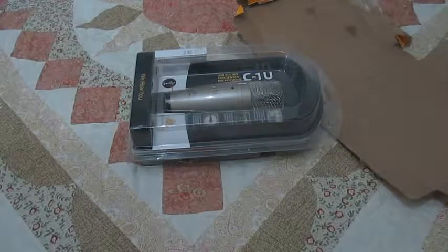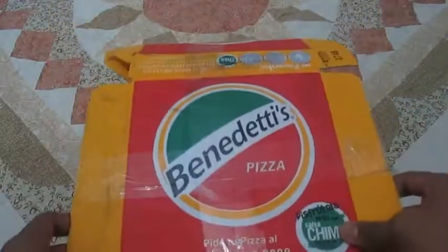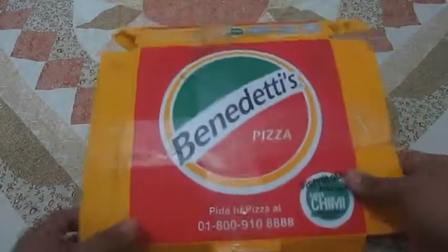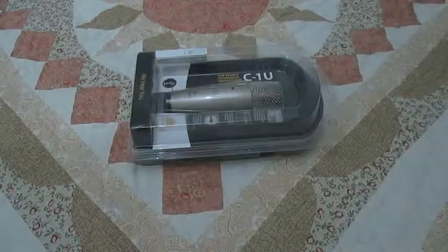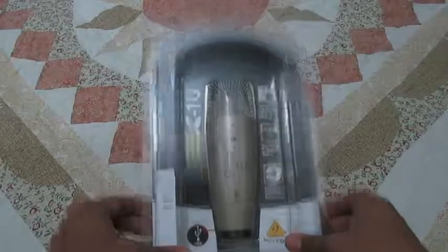But in all seriousness, guys, yes, this is — believe it or not — the package, the thing I'm going to be unboxing. I have no idea why it came like that. It was probably just to troll me. But anyway, that's not what we want to see. What we want to check out right now is what came in the mail for me today.